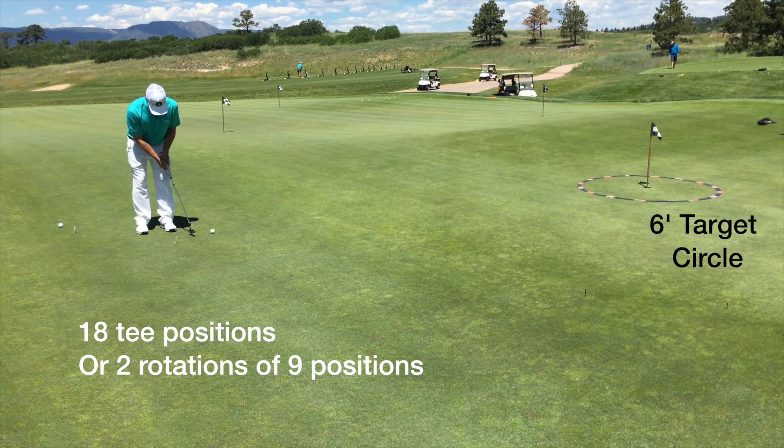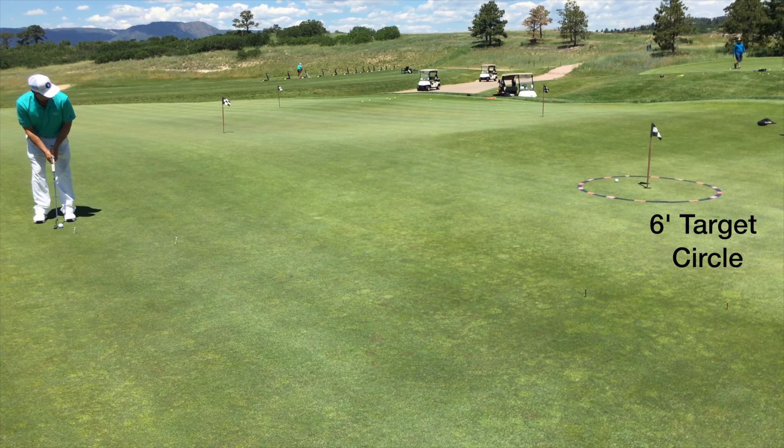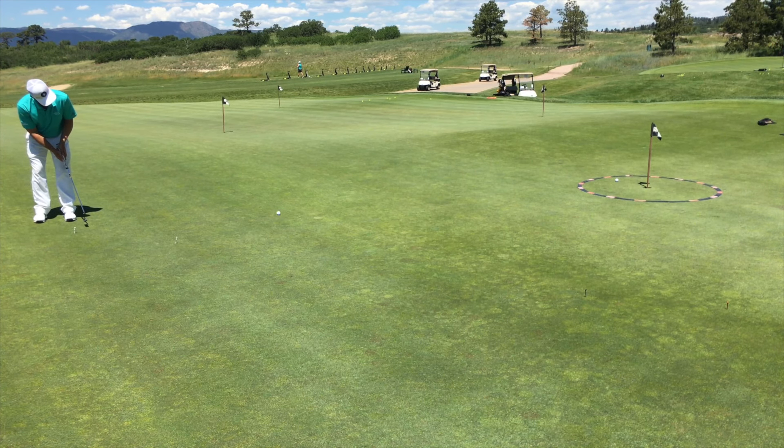Then the last 12 go to the larger circle. As the tees progress and you work all the way up to 18, one is going to be the closest and 18 is going to be the farthest.